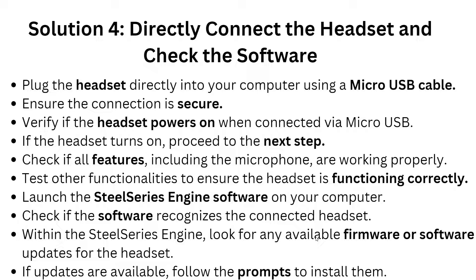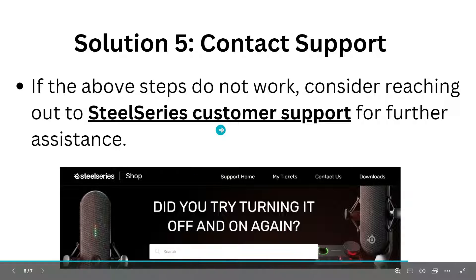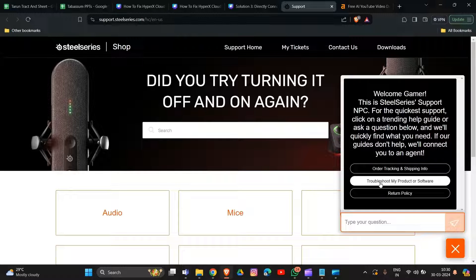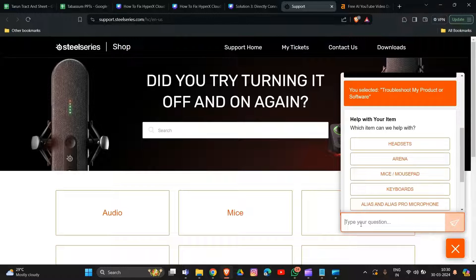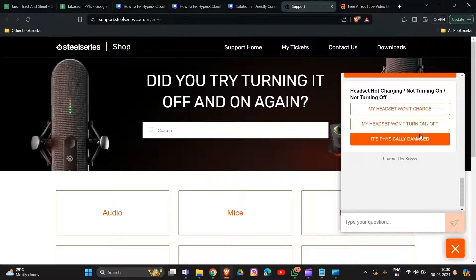Within the SteelSeries Engine, look for any available firmware or software updates for the headset — if updates are available, follow the prompts to install them. If none of this resolves the problem, the last resort is to contact SteelSeries support. Reach out via the link provided in the description box. On the support page, select your issue by product or software, type your question, choose your device type such as headset, mouse, or keyboard, and select the issue you are facing such as microphone issue, volume, or not charging.